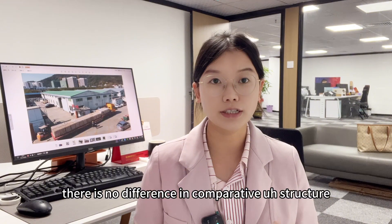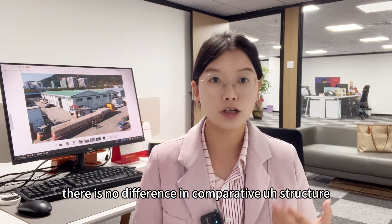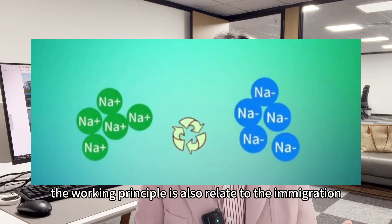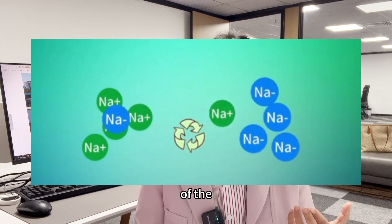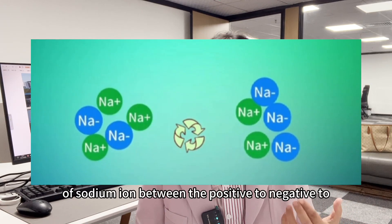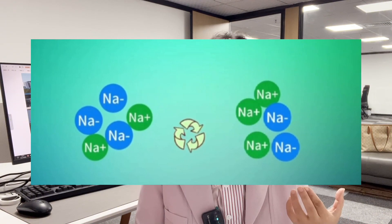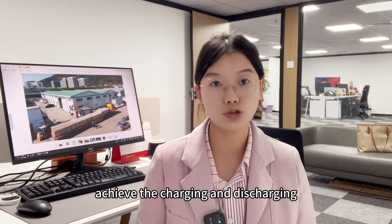The working principle is also related to the migration of sodium ions between the positive and negative electrodes to achieve charging and discharging.